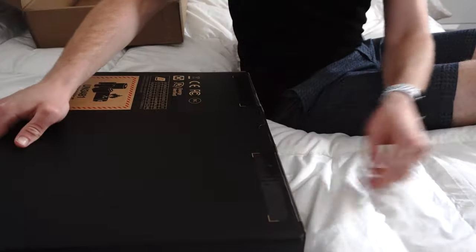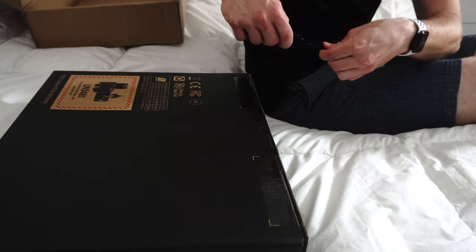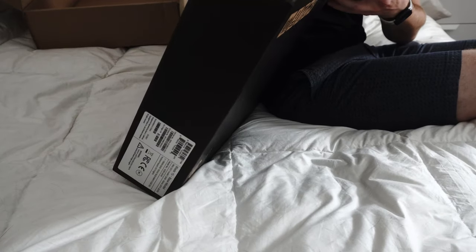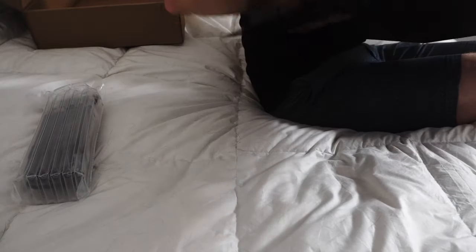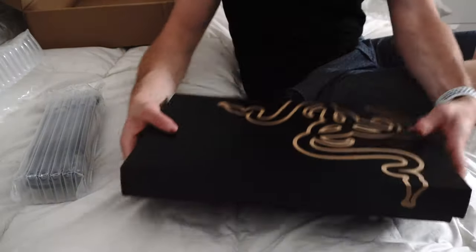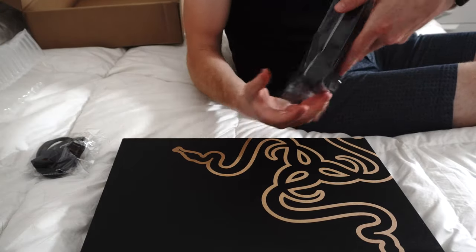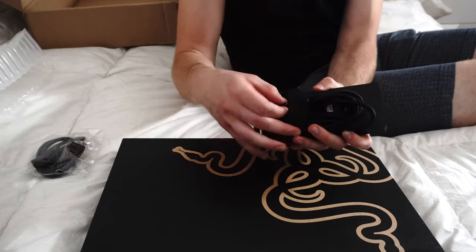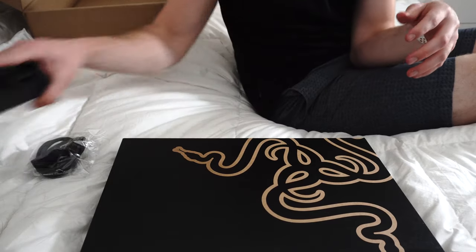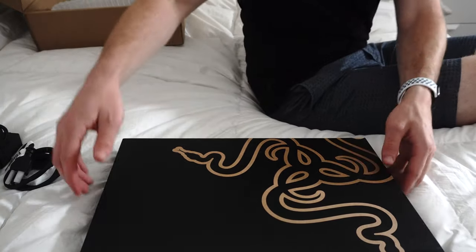Standard Razer box in a box. Good bubble wrap. That's a really nice braided cable with Razer's proprietary connection — this is new to me, I'm used to USB-C. This is a 230-watt power adapter, so we have that with our US plug right here.